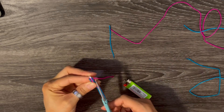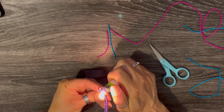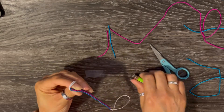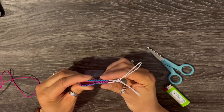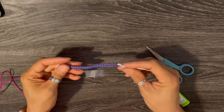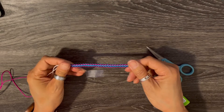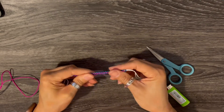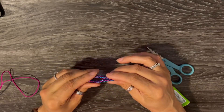If you're younger and not supposed to play with fire, you can ask a guardian to help. They also have wire burners that I think will work, though I've never used them. Now I'm showing how it's different on each side — this side is the pink side, and when you flip it over you have blue with pink on the outside. So it's basically two bracelets in one when you do a double color.